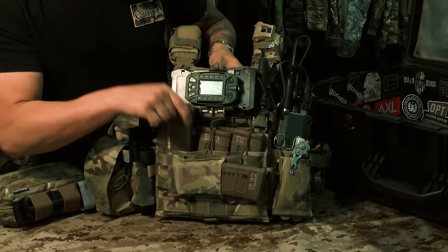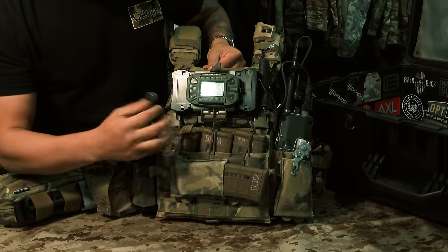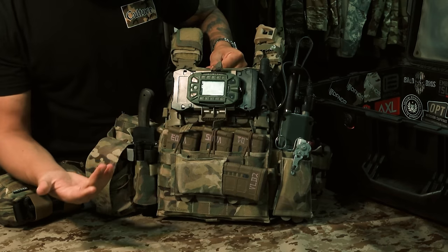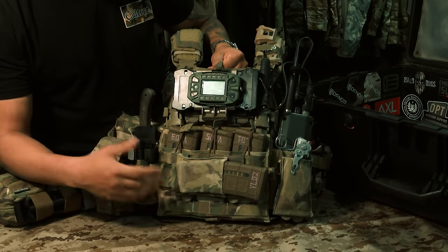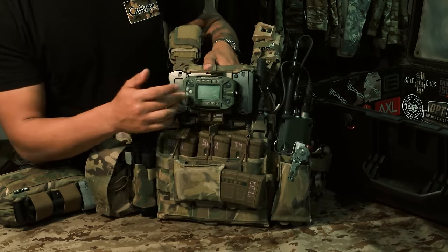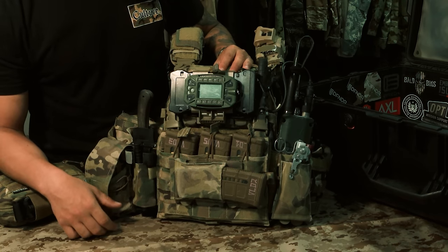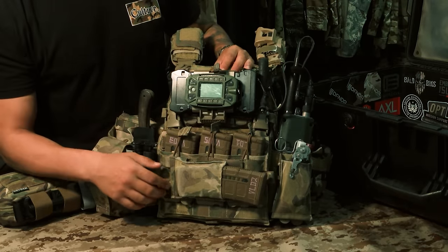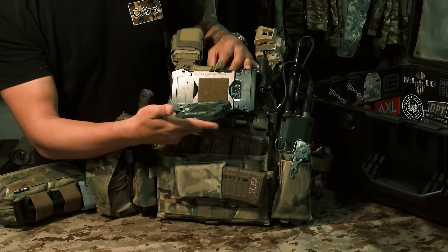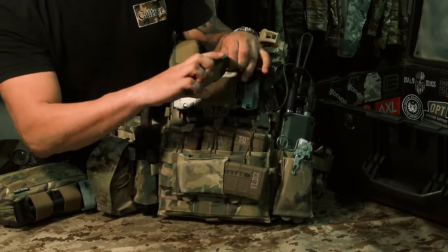Behind that I have the AVS triple shingle, so I have three more mags right there. What's nice is the axle adapter for the AVS — I can take this off and put different panels on there like the Mark 5 or just different placards. Above that I have the KDU. We ran 152s, Motorola handhelds, and had 152s in the vehicles, so I could route my cable and hop between frequencies while plugged in without having to pull my radio out.